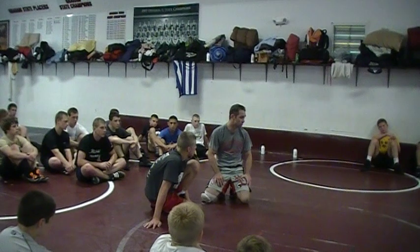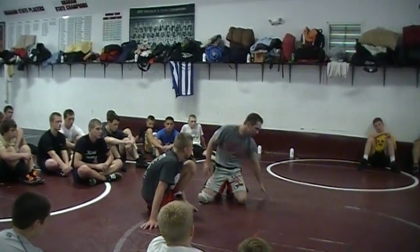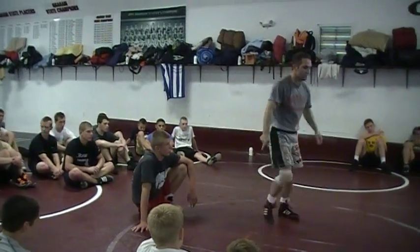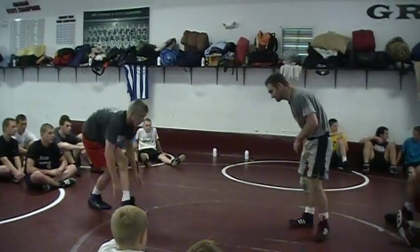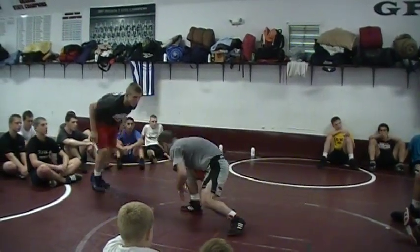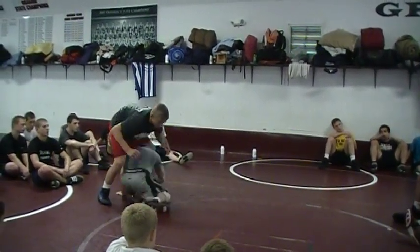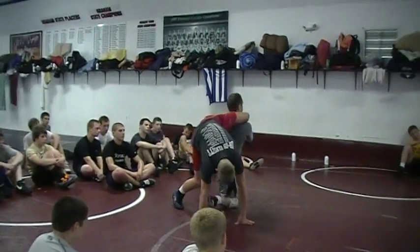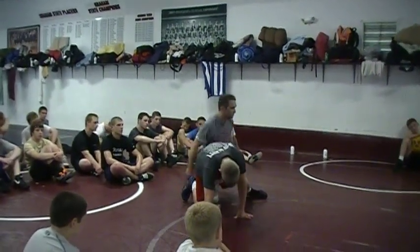Coach Jordan's brother Tim Jordan was wrestling in the NCAA Finals — he beat John Smith — but then John Smith beat Coach Jordan's brother with this shot. So this is the shot, the Smith single. I'm going to push him away — when I push him away, chest over thigh — and immediately I turn my hips so they're perpendicular. I step up and come out the back door.